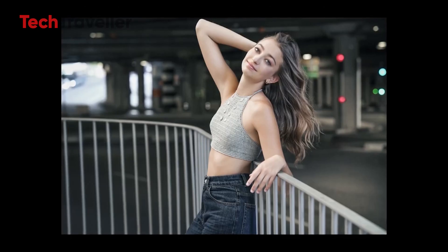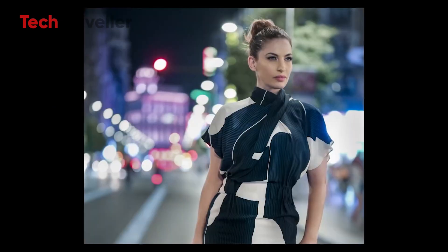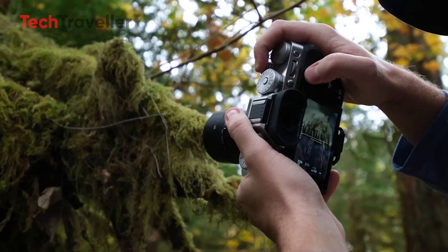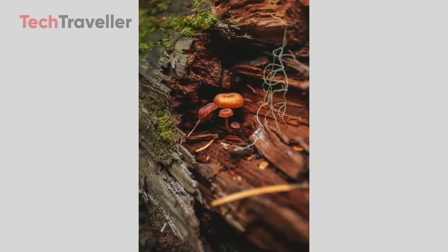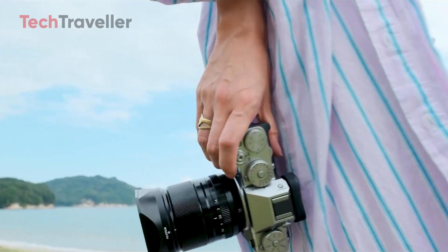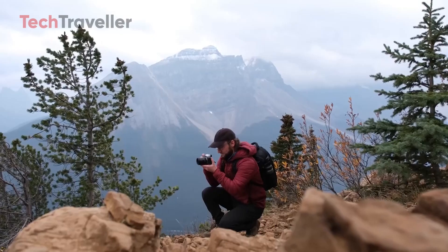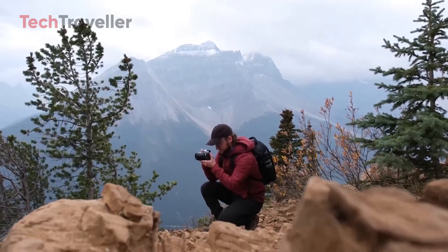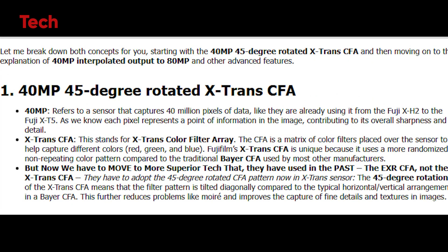Interpolation is a process where the camera uses algorithms to generate additional pixel data based on the information collected from the sensor's existing physical pixels. This means that even though the sensor captures 40 million pixels, the processing enhances the image to effectively provide the detail and clarity of an 80 megapixel image, resulting in sharper images with finer details — particularly advantageous for landscape or high-definition photography.